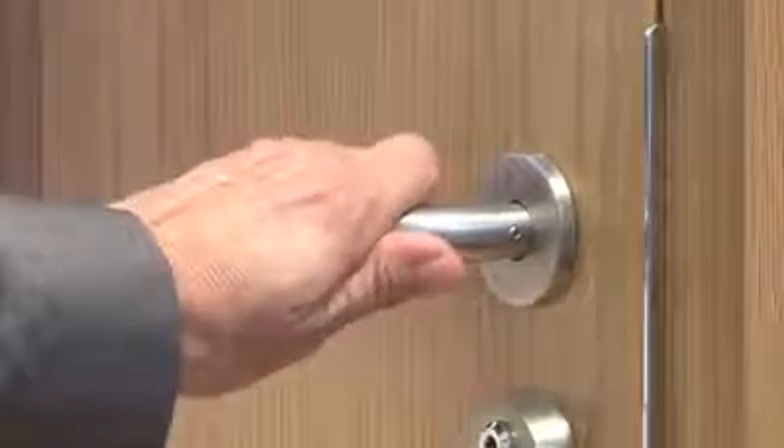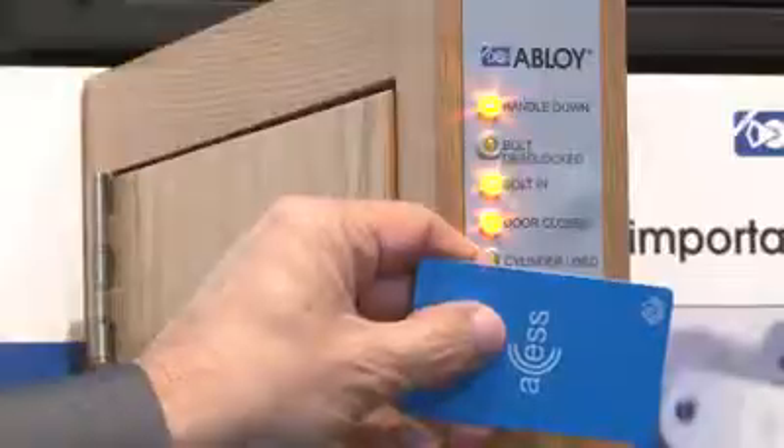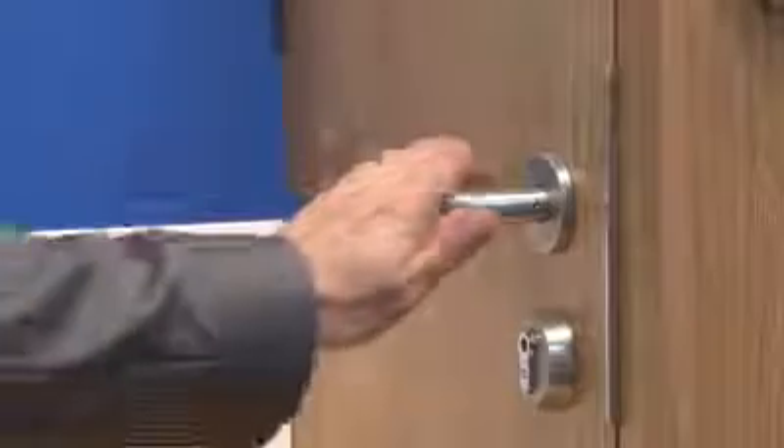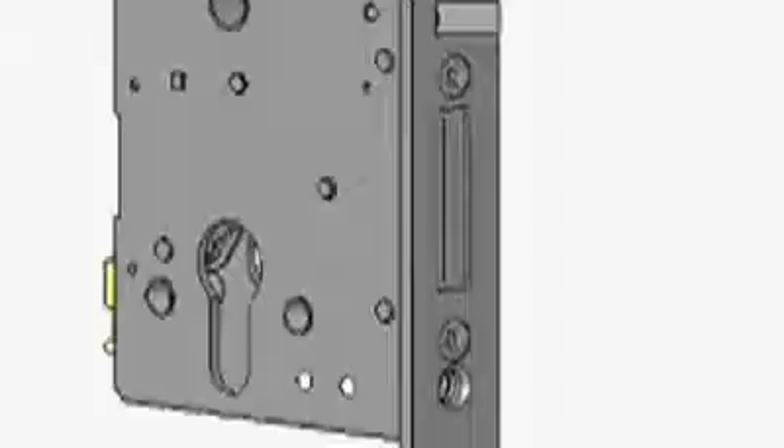The outside lever handle is controlled, and the inside handle is inoperative. When the lock case receives a valid unlock signal via the access control system, the solenoid engages, making the lever handle operative and allowing access through the door via the depression of the lever handle.